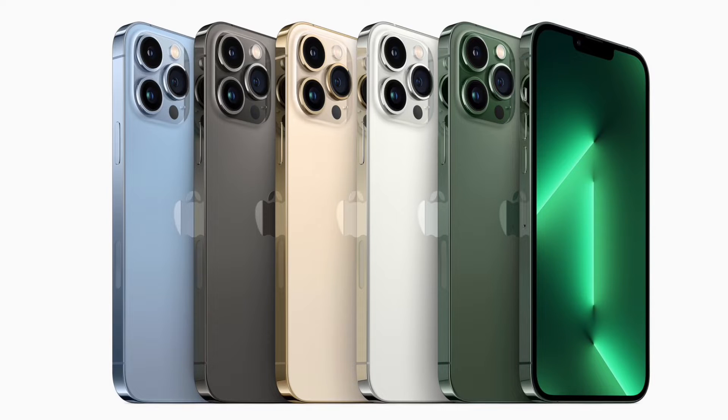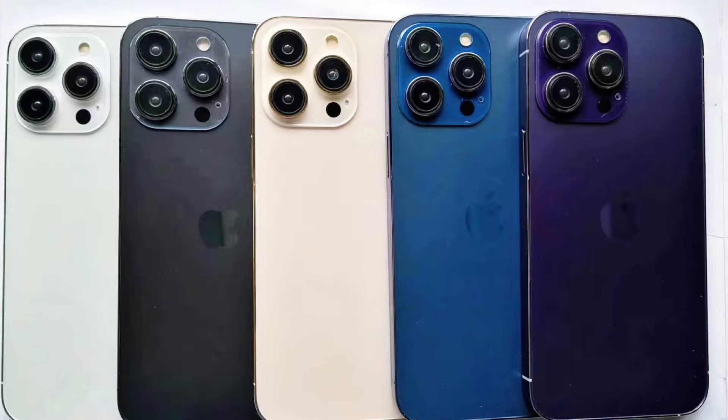But next week, none of these will be sold. They will be replaced by the iPhone 14 Pro colors, which will have a new purple and a blue. I don't think Apple would release all five colors at once — I think they'll wait at least six months for one of them. But who knows? We'll find out next week.